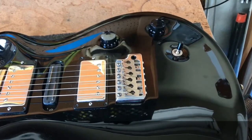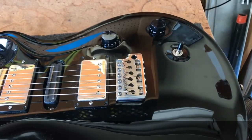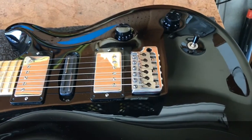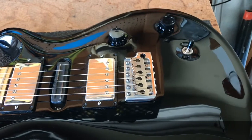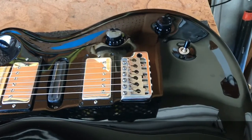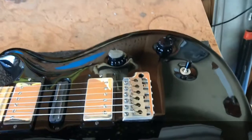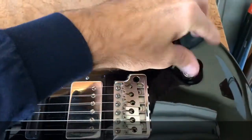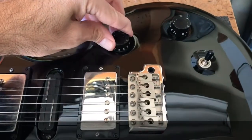We're going to be installing a Ghost Piezo system into a 2005 PRS Swamp Ash Special. I do have the acoustophonic preamp that's also going to go in this guitar. Right now this is just standard three-way McCarty wiring.